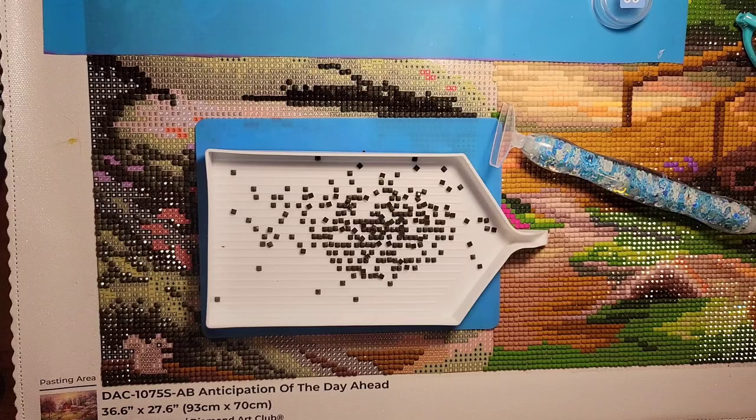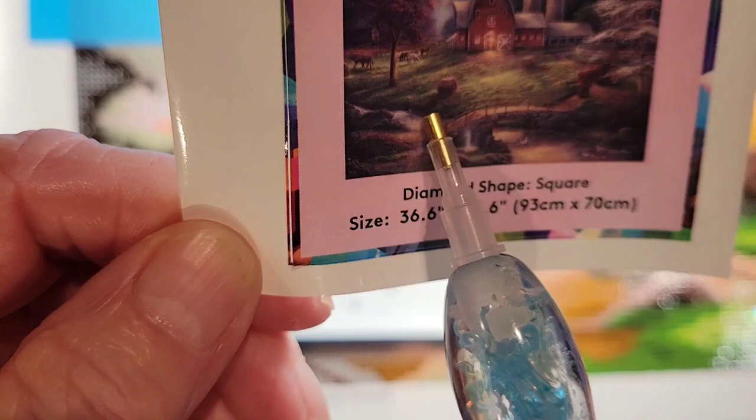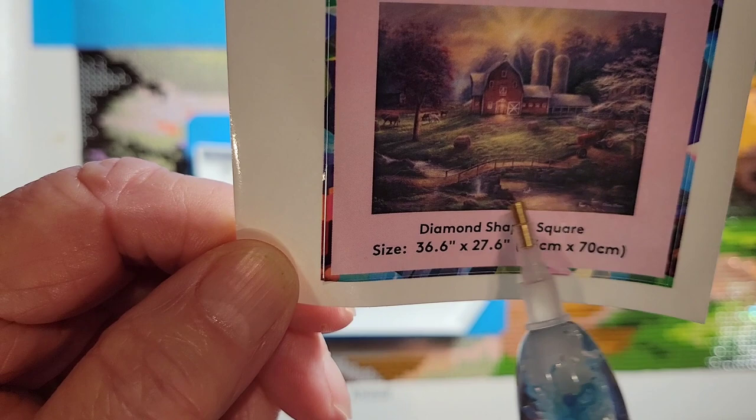I have made my journey over into this portion of the canvas, so I will have completed this bottom portion hopefully in the next couple of days. Right now I'm right in here and then we'll be moving on up.